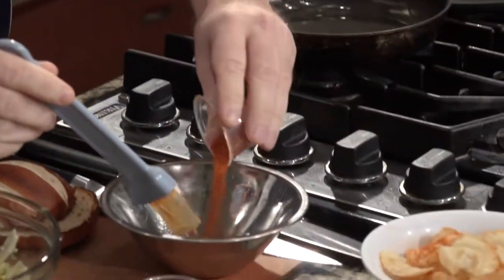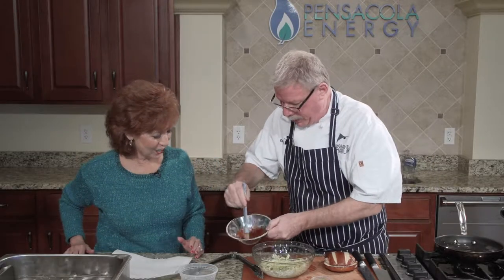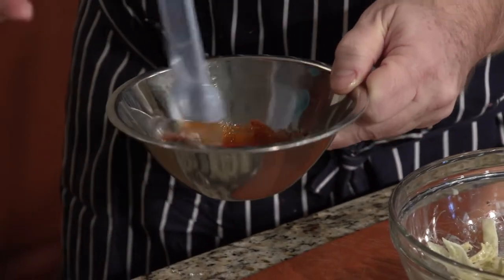Now we're going to make our hot mixture that goes on the chicken. We take a little bit of clarified butter — although in Nashville they just take some of that fryer oil and put that in there with these spices: cayenne pepper, smoked paprika, garlic, a little bit of onion powder, salt, sugar. Again, you're getting that spicy and that sweet. Mix that in there — it forms a nice little paste, kind of a wet rub.